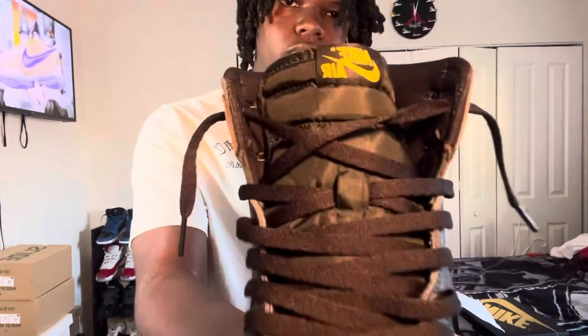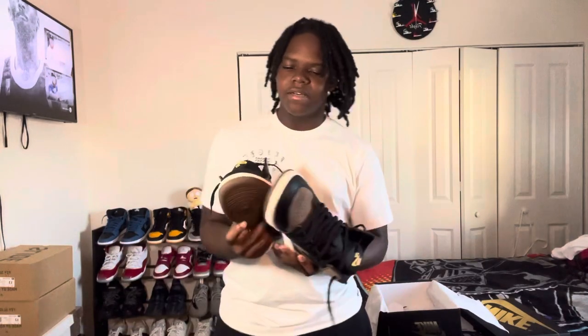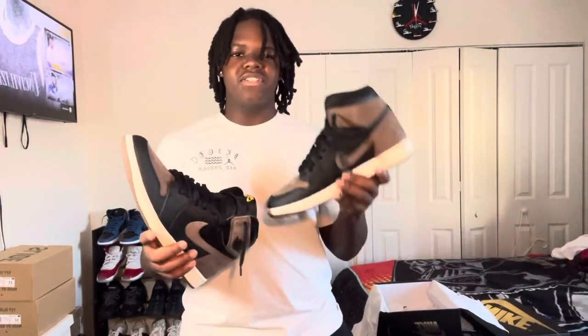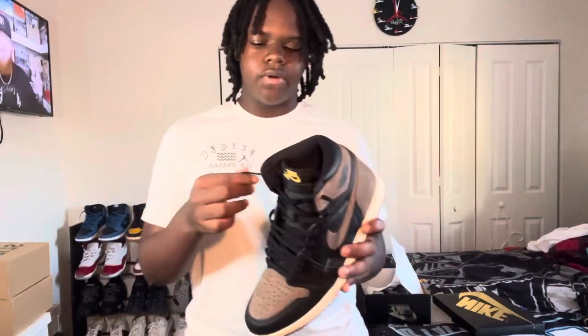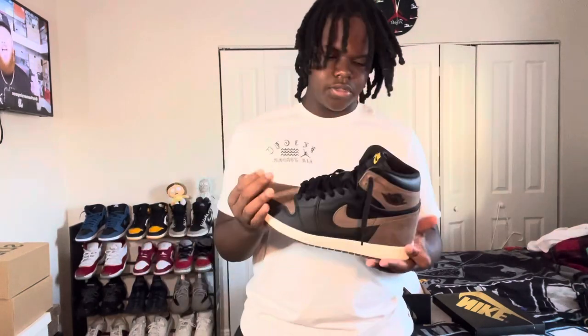People call these the Air Jordan One Mocha 2.0 because they're the same colorway as the Mocha, which goes for about $500, but these go for $200. A lot of people didn't buy them because of the gold Nike Air symbol in the front. Crazy story — I didn't think I was going to win on the SNKRS app, but I won. I had a whole plan to go to Foot Locker if I didn't win, but I got these for around $180–$190. Now they go for around $250, but I like these so I'm definitely not gonna sell them.